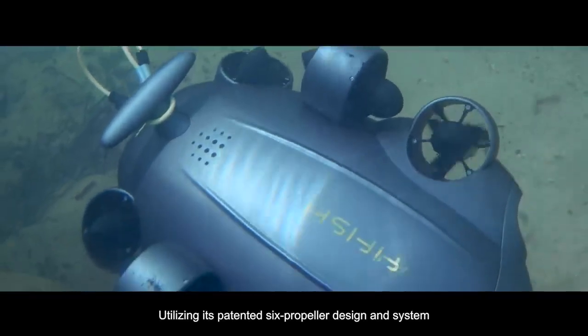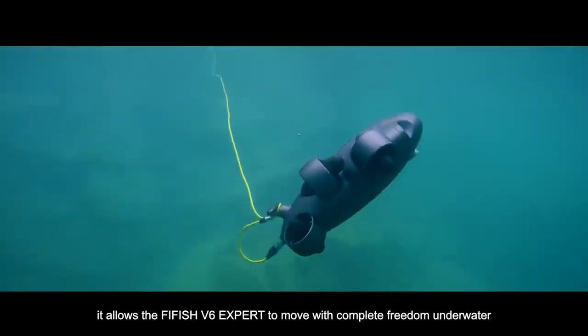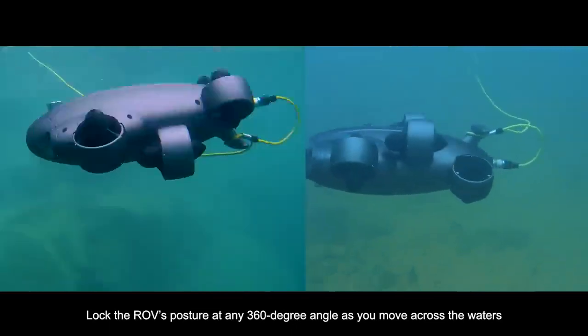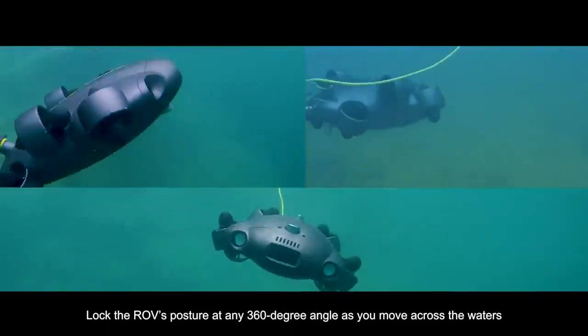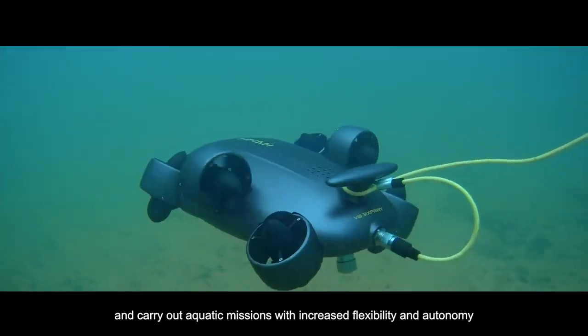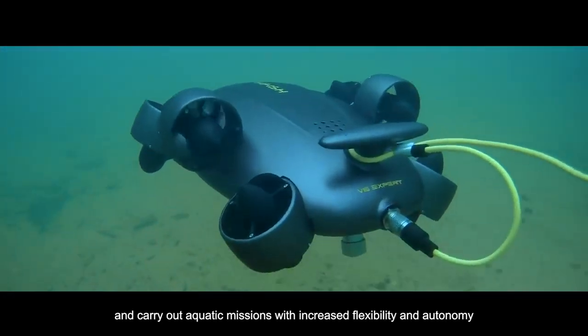Utilizing its patented 6-propeller design and system, it allows the FiveFish V6 EXPERT to move with complete freedom underwater. Lock the ROV's posture at any 360-degree angle as you move across the waters and carry out aquatic missions with increased flexibility and autonomy.